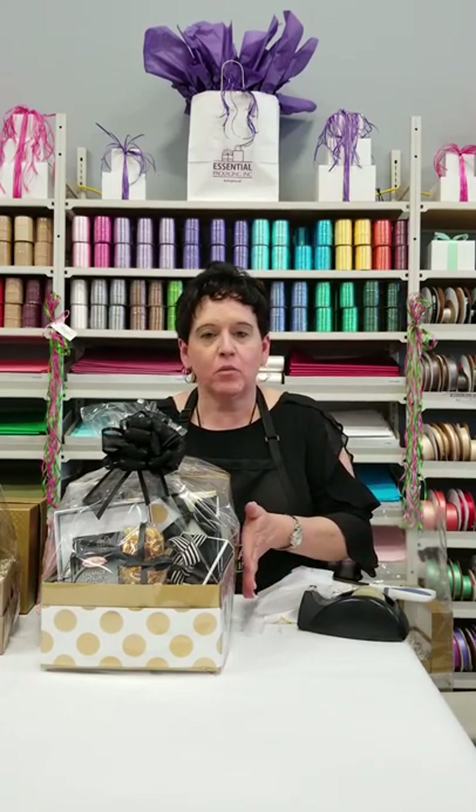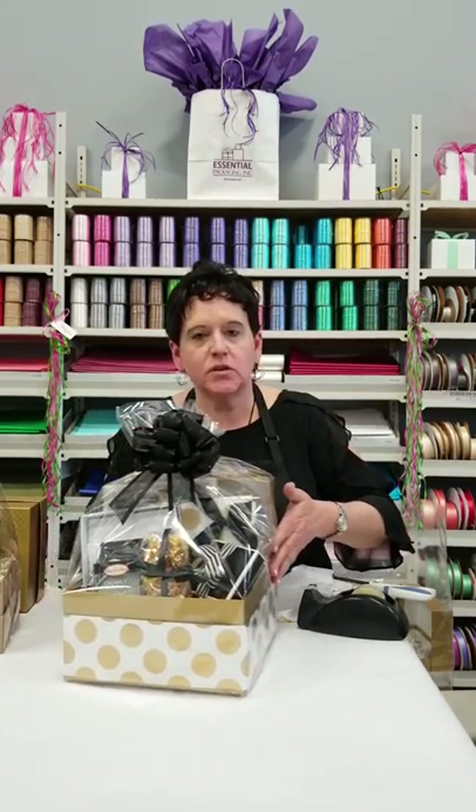Hey it's Diane at Essential Packaging. Today we're going to show you how to put together a great gift box or gift basket for that special occasion or that special someone in your life. This is the finished product that we're going to get to and I'm just going to take you step by step on how to put it all together.